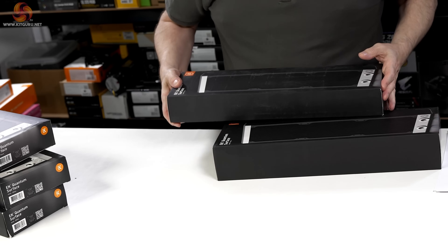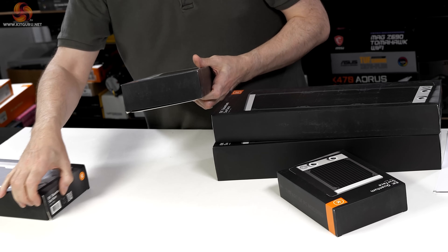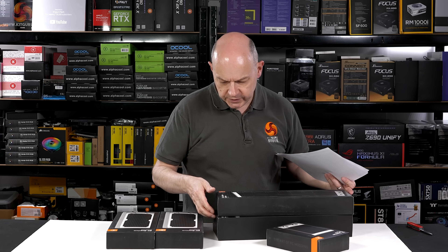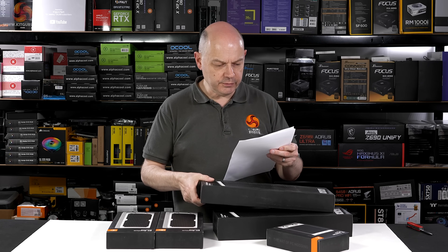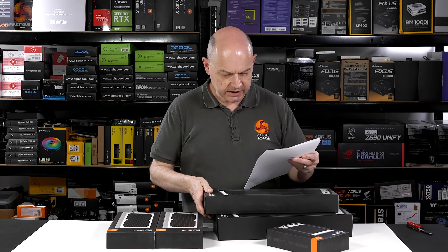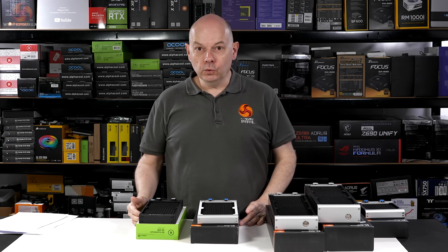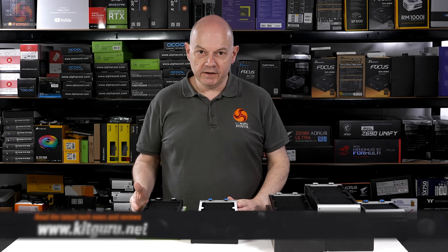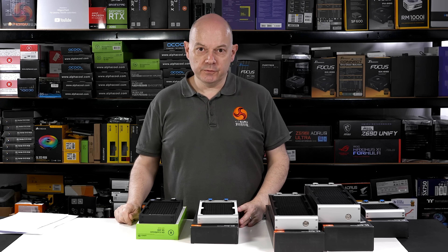Have I been shortchanged? One, two, three different — four, five. I'm going to check my notes. X360M, yes. P360M, yes. P420 cross flow — that's the one that's missing. Dave Alcock, friend of Kit Guru, is going to be visiting me in a week or 10 days or so to talk us through the details of these new Quantum Surface radiators.